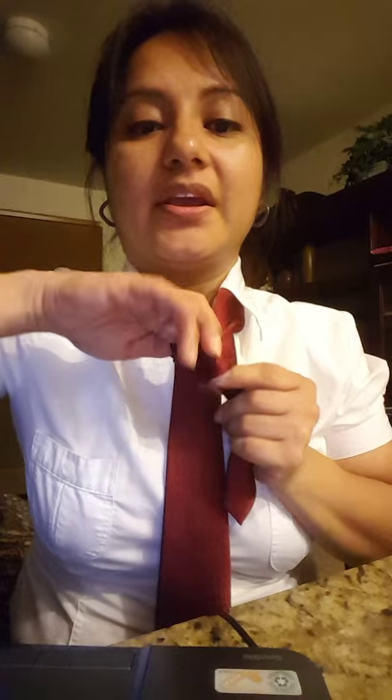The last step is that you're going to bring this end through this pocket here, this slit right here. So we can go ahead and start that off and bring it through. This will be pretty much our last step right here.